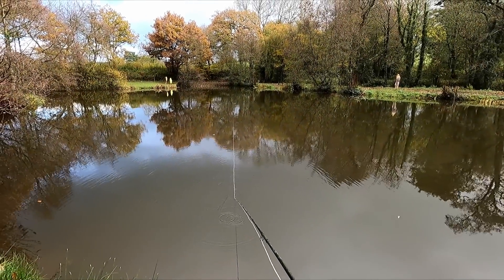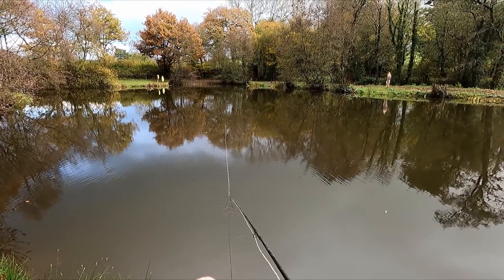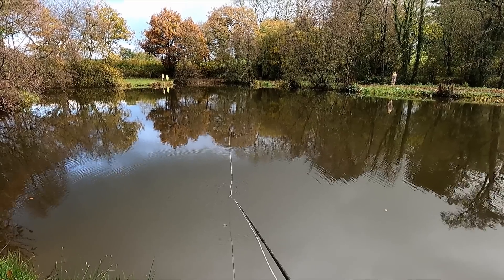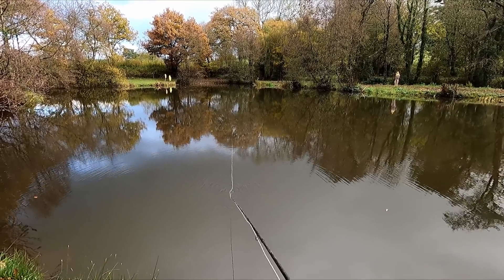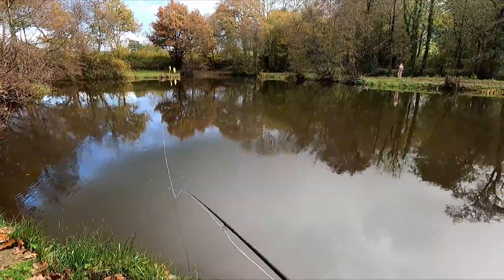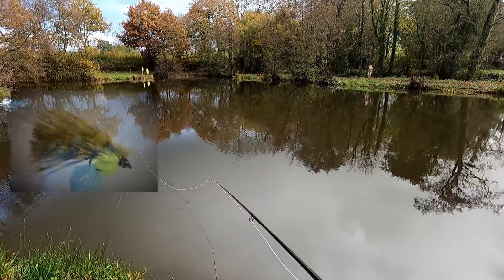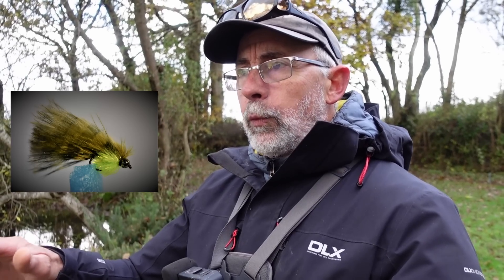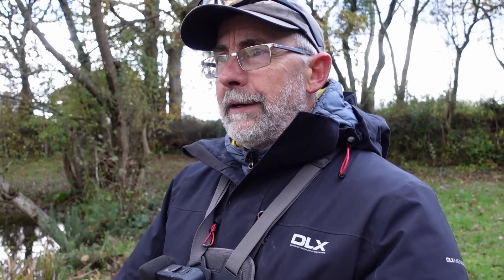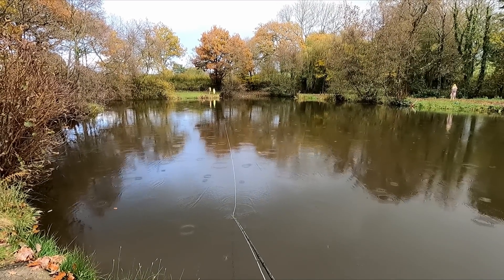I've decided to give the bottom lake a bit of a rest, so I've headed up to the top lake, and what they stock in here is mainly tigers. The water here is a bit more coloured, so I've decided to stick with the floater. I'm putting on a lure — I've got my allodyne on now. I do know this pattern picks up fish in coloured water: it's obviously bulky, it's got a bigger silhouette, and it's got a bit of colour in there.